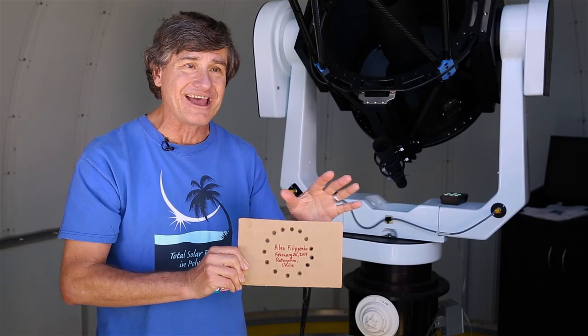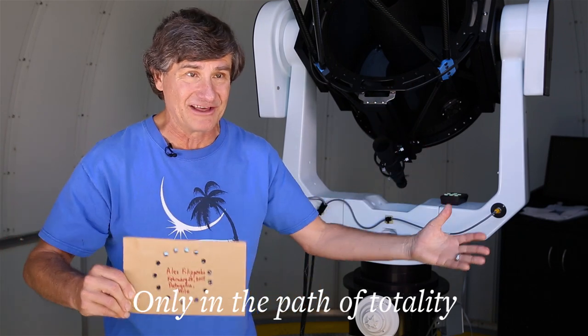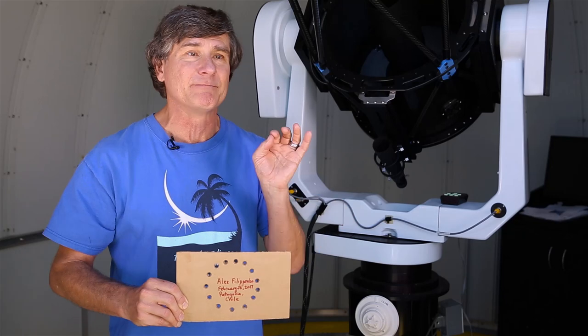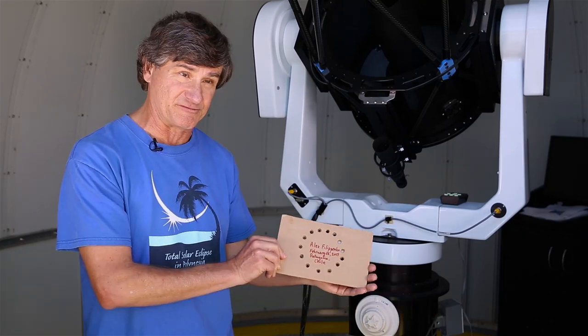But when the partial phases end in the path of totality, take the filters off, otherwise you'll see nothing. The total eclipse is completely safe without filters, but the partial eclipse must be viewed with filters or with this projection technique.